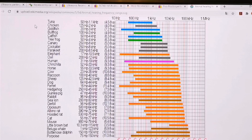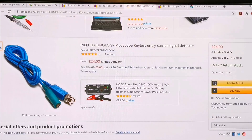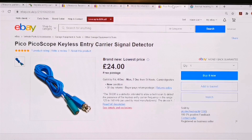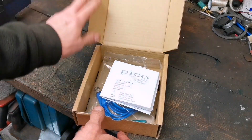What we're interested in in this video is this - a keyless entry carrier signal detector. This is in the frequency range of 125 to 140 kilohertz and is designed by Pico to pick up keyless entry signals in the car, so you can get that from the door handle or inside the car where it's looking for the key. It's 20 quid from Pico - also available on Amazon for 24 pound with free delivery, and on eBay for 24 quid as well.